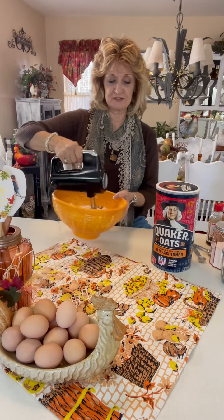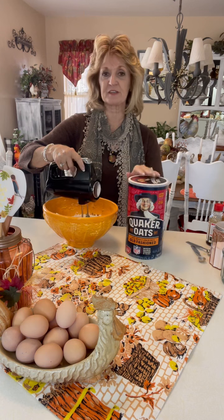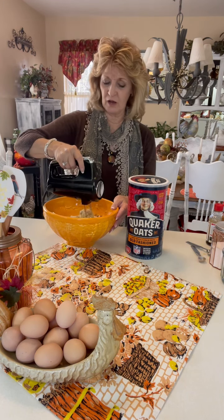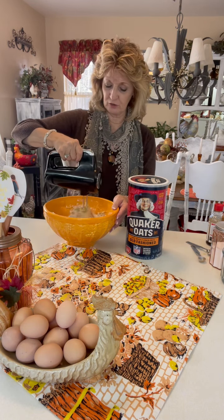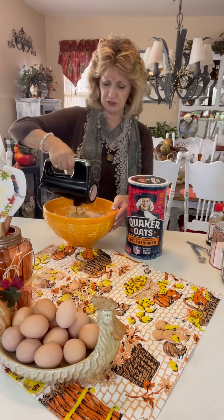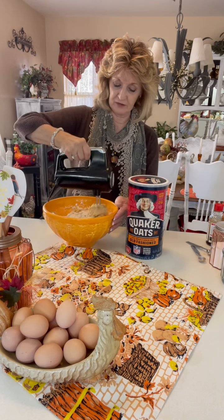I went to the grocery store because I needed some fresh oatmeal. Look at the box of oatmeal now — it's not even the same box. It is, but it isn't. Color-wise, it's not. They just keep changing stuff and you go to find something on the shelf — where did it go? Where's the one I bought for years? Well, there it is, it's just a little different color right now.